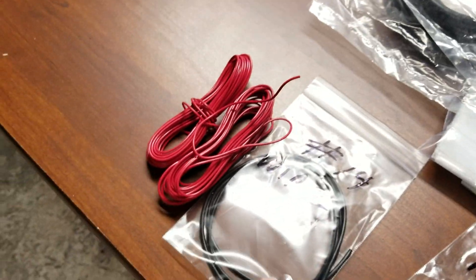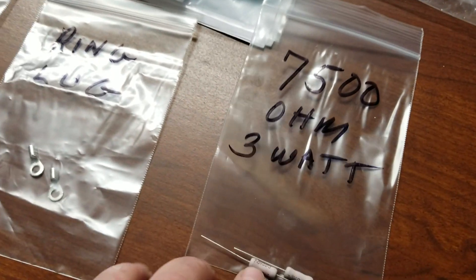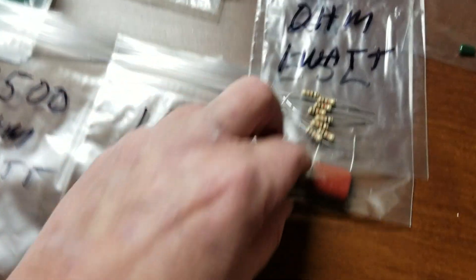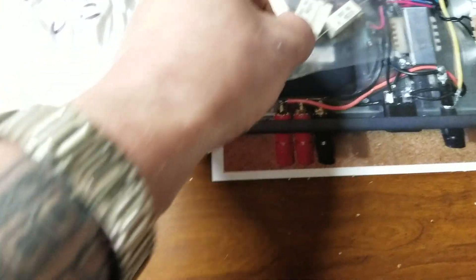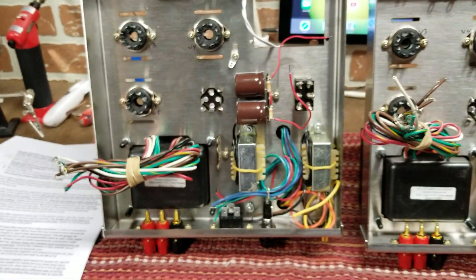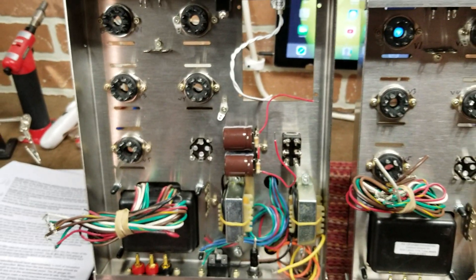There aren't many components left to install - just the black and red wiring and two ring lugs. Each amplifier only has about 14 components to solder. It's not a very complex build. I expect the wiring to take maybe two hours now that all the parts are in place - just run wires, solder, verify everything is good, and hopefully it starts up without any smoke.